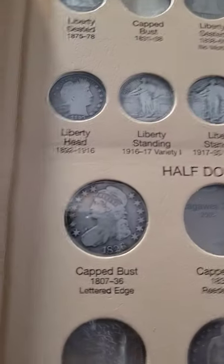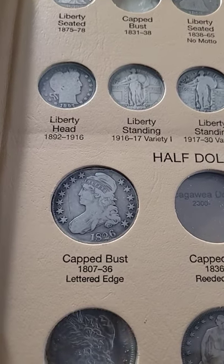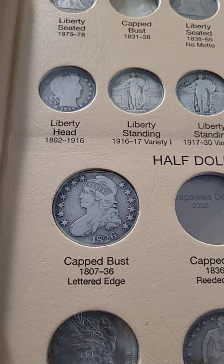I also added a 1826 capped bust half dollar.